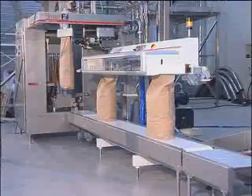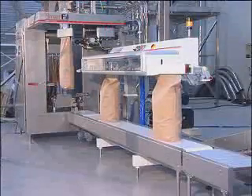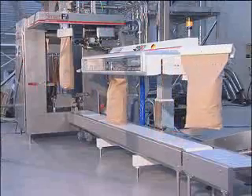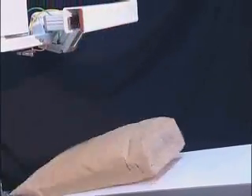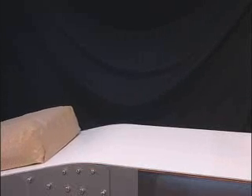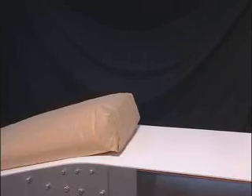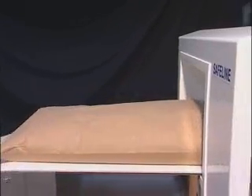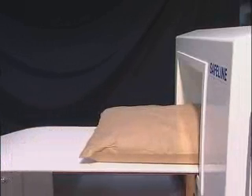On exiting the sealer, the bag is gripped by an automatic 90-degree bag turner and is transferred to an inclined vibrating bag flattening conveyor. The bag is lowered onto the conveyor base first. As the base advances along the conveyor, the top continues to be gripped until it has traveled far enough to ensure the bag will topple correctly, giving a base-first orientation.